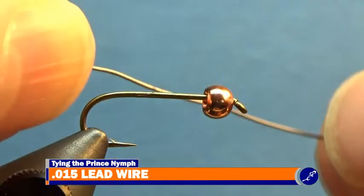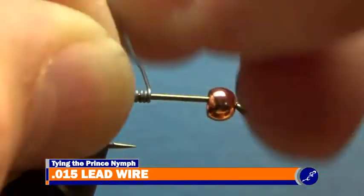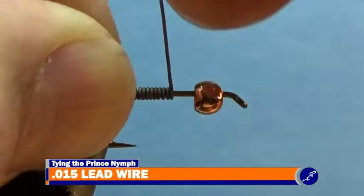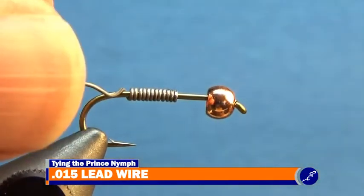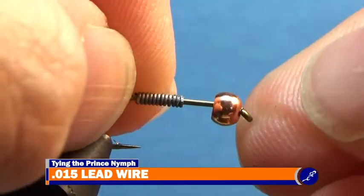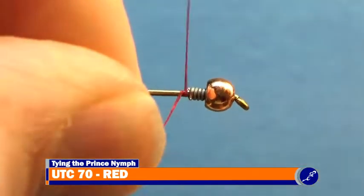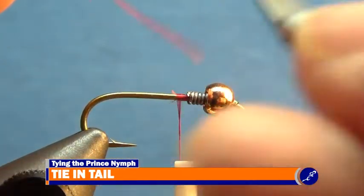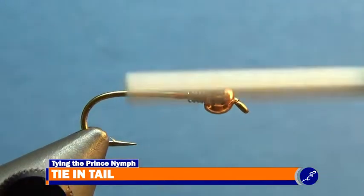To start the Prince Nymph, wrap a dozen wraps of 0.015 lead wire around the shank, and break the wire two legs from the lead wraps. Shove the lead wire into the back of the bead, and start the red UTC 70 thread behind the lead wire. Cut the thread tag once the thread has been secured to the shank, and continue wrapping the thread to the bend of the hook where the biots will be tied in.